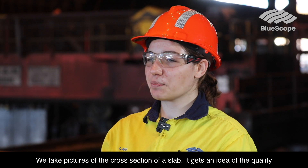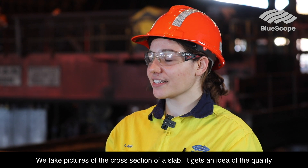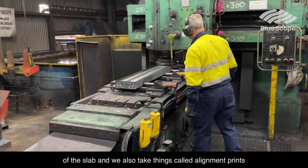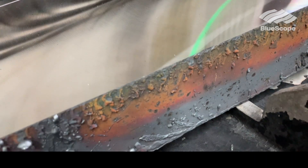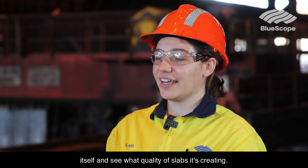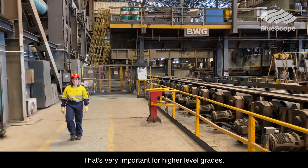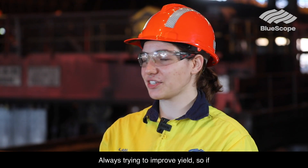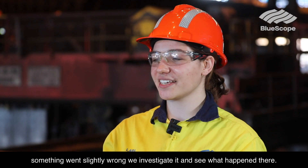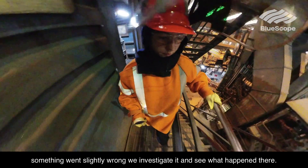We take pictures of the cross section of a slab to get an idea of the quality. We also take things called alignment prints, where we can get a sense of the alignment of the casting machine itself and see what quality of slabs it's creating. That's very important for higher level grades. We're always trying to improve yield — if something went slightly wrong, we investigate it and see what happened.